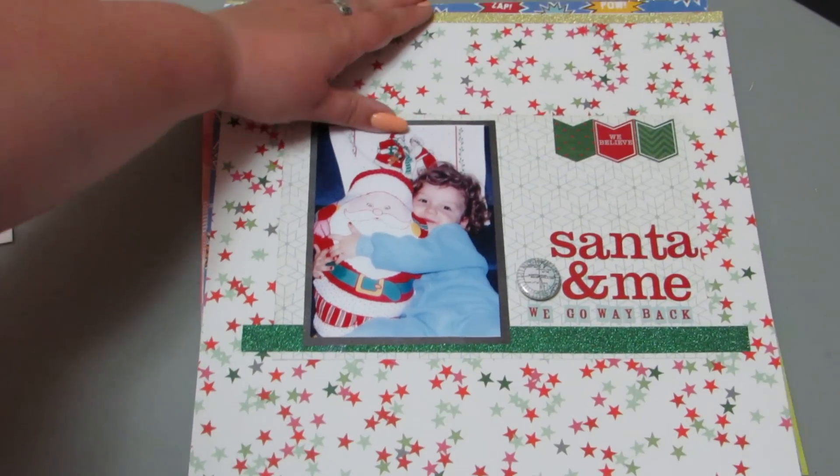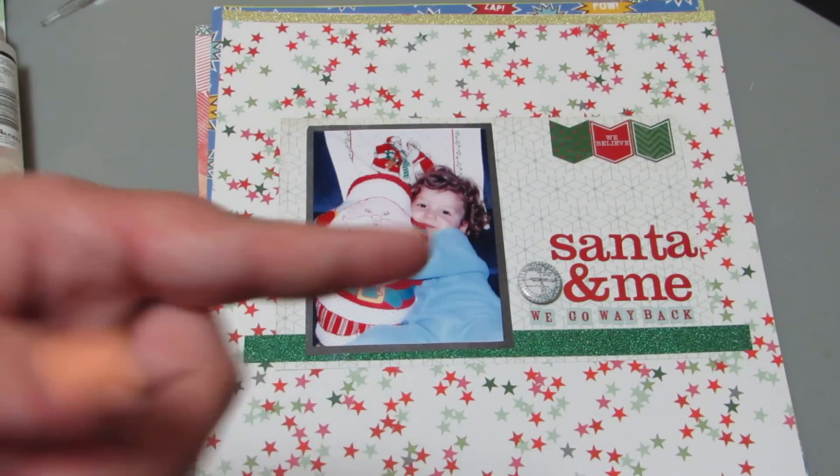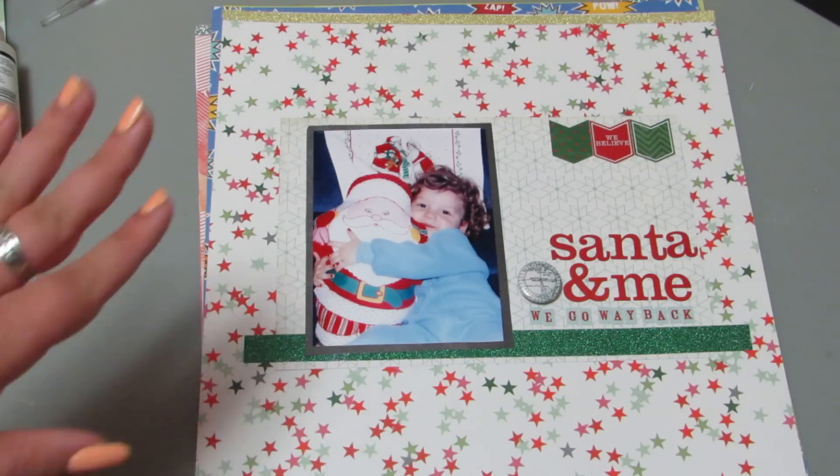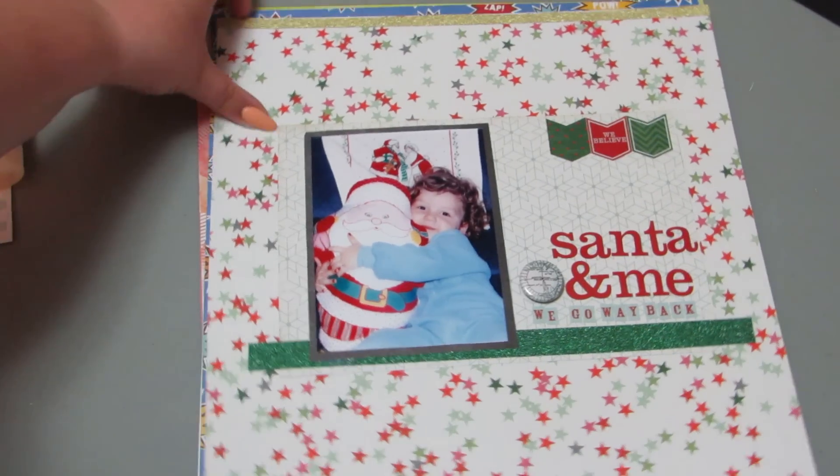It's hard to see, but I'm using multiple fonts, and I really like how this one came out. It's really cute. This is me when I'm little.